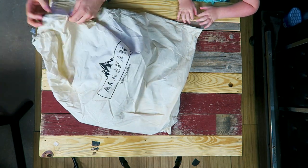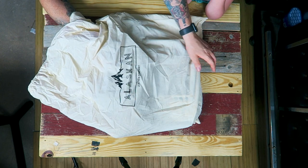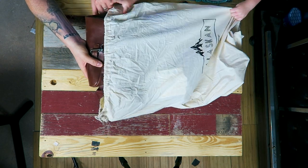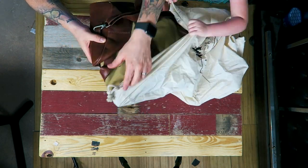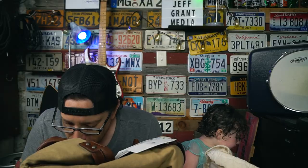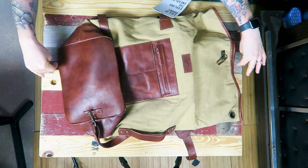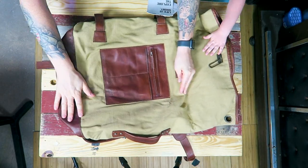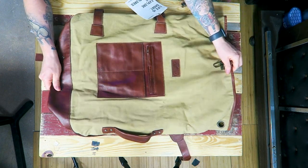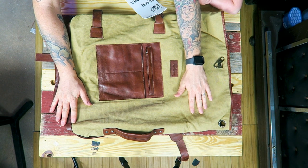You un-pull the bag and pull it out. This is real leather — Alaska Leather Company does make leather products. This is the Big Joe military rucksack.